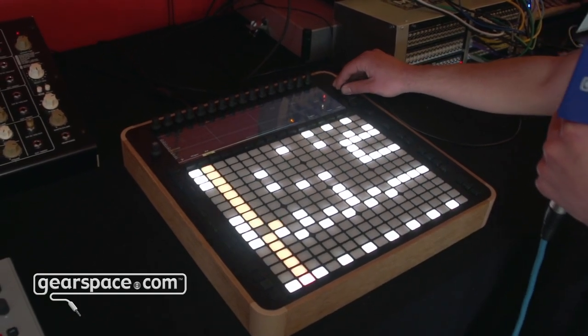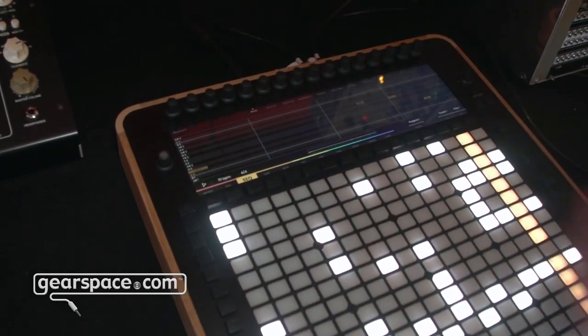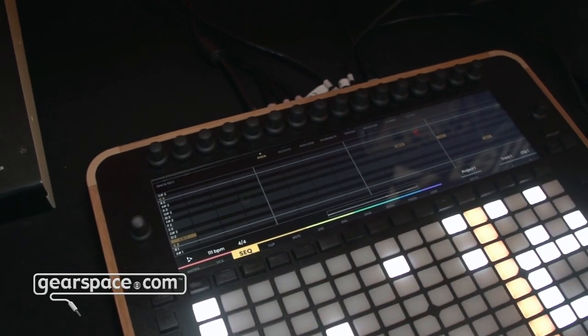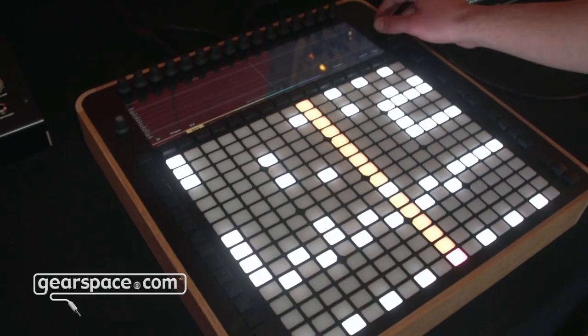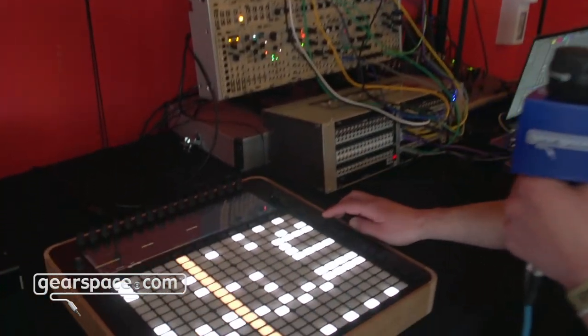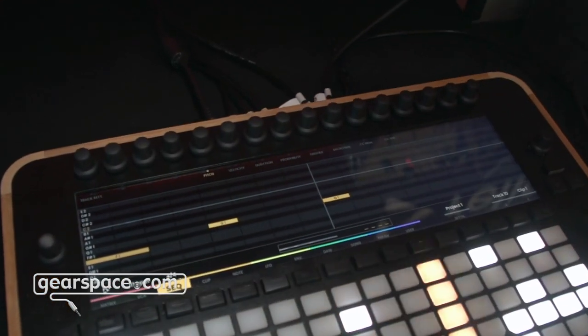Again, this is an alpha version — there are a few features that we're still working on and want to achieve. For example, we want this to be an isomorphic keyboard instead of just seeing all the tracks at the same time. There are also navigation methods: this encoder is also a joystick, so if I click on the right we can see the other part of the screen, or on the left, and if I press the zoom button I can zoom out or zoom in on my sequence.